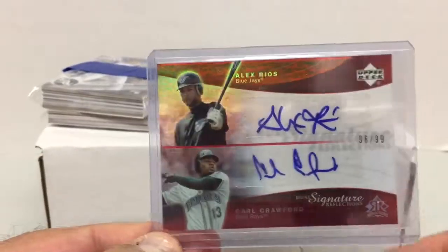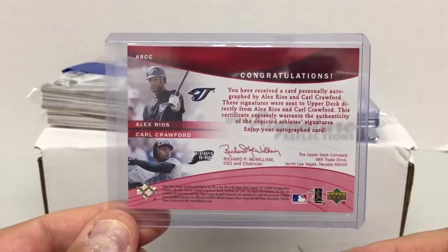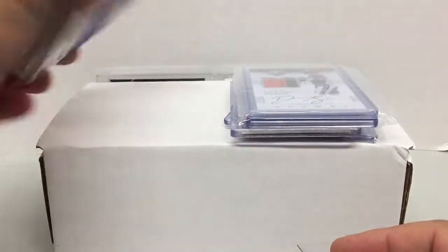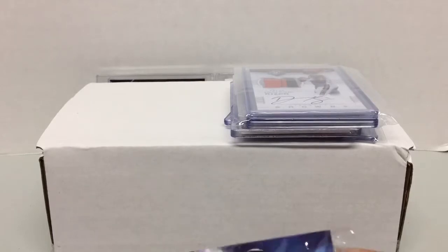First from eBay, I got this 2005 Reflections Red Dual Auto — Alex Rios and Carl Crawford. I've been working on this set for a while now, a couple of years, about a third of the way there. So anytime I can pick anything like this up at a decent price I try to.